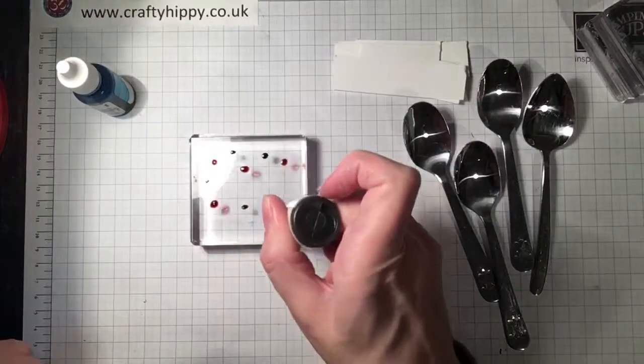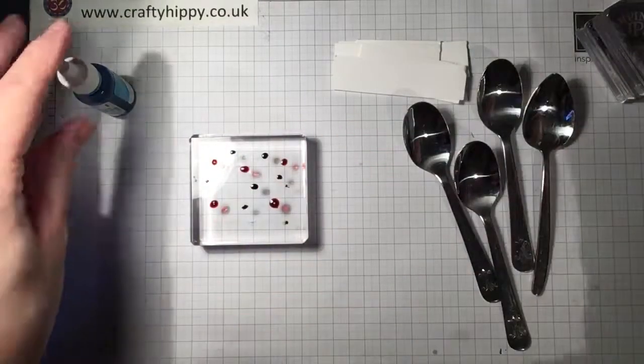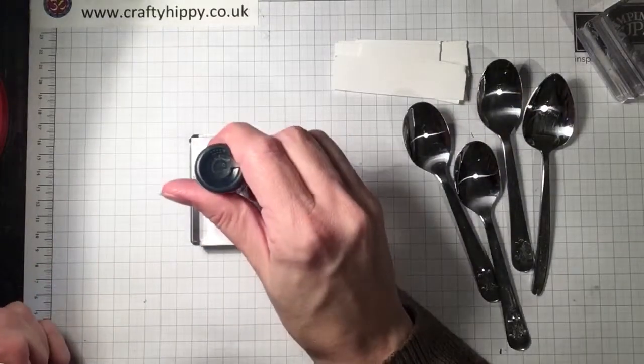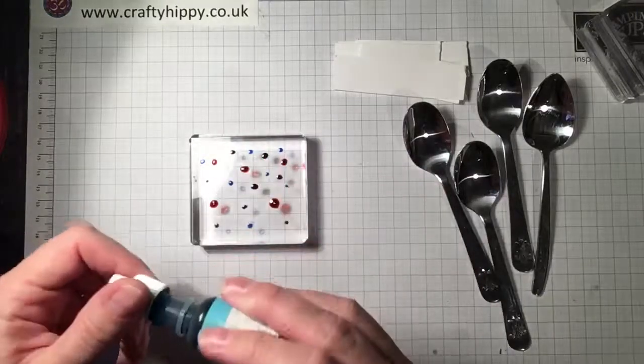So you take your block and make sure it's clean. Just put some tiny blobs of ink. You want to use some, but not too much, so you don't make a complete mess and lose the look of your card. And some blue — Tempting Turquoise. I love Tempting Turquoise, I use it a lot.